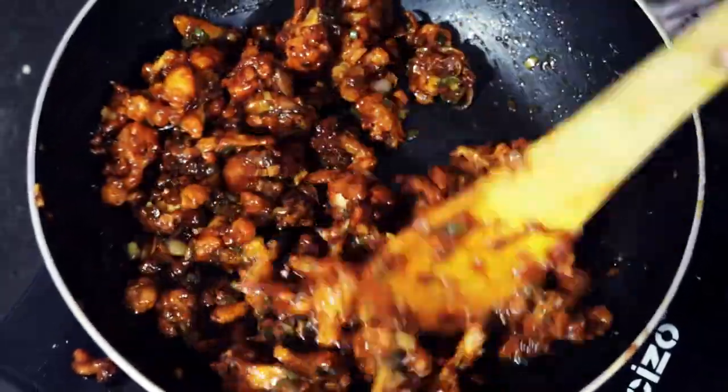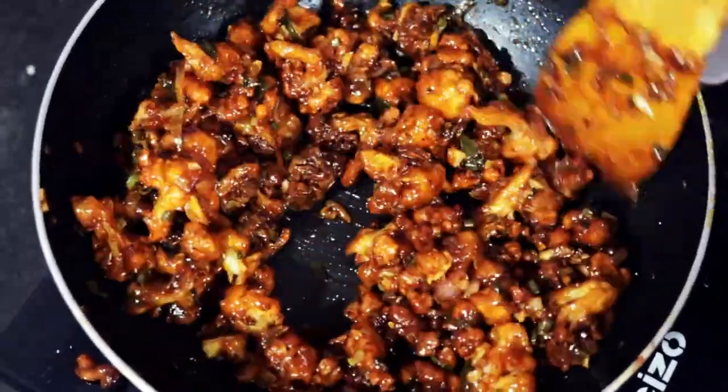Hello guys! Welcome back to my channel Dixas Kitchen. Today I am going to make a gobi.